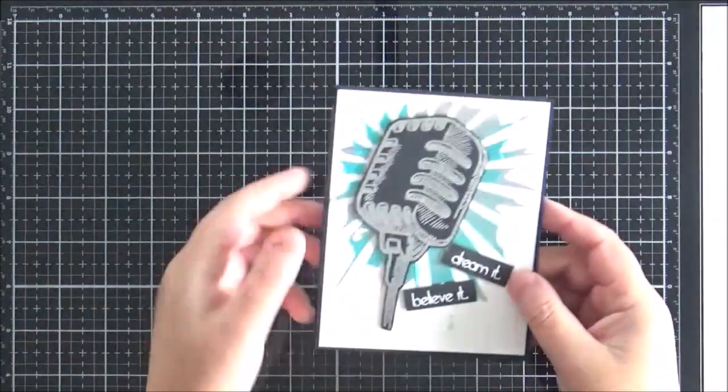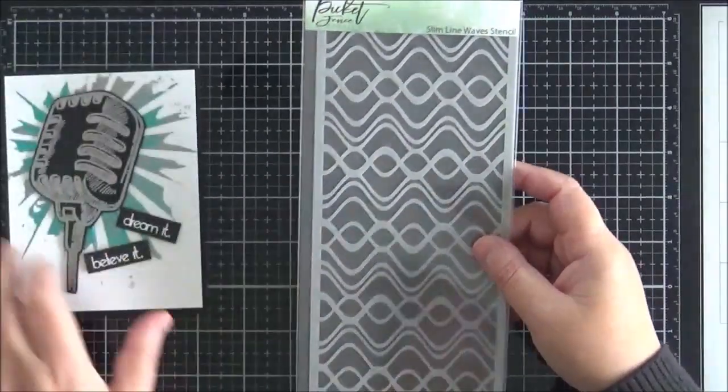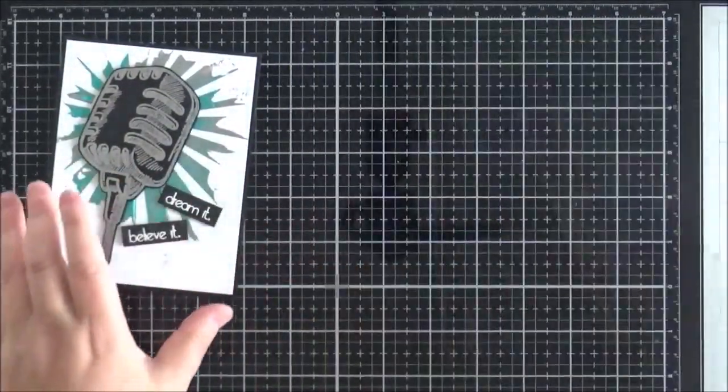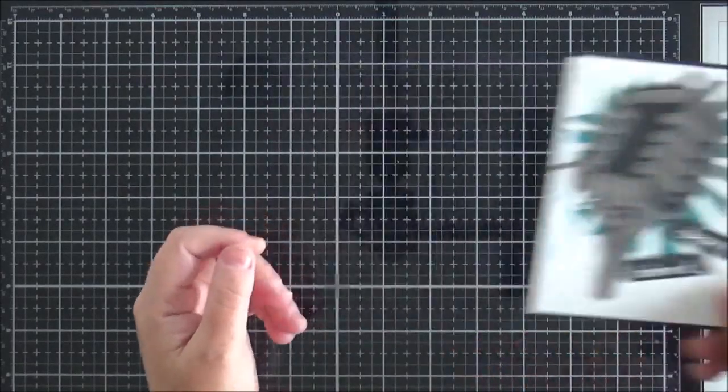Before I finish, I just wanted to add that with my masculine card I used the Corner Sun stencil, but I thought it would pair fabulously with the wave stencil I showed at the beginning — the waves look like musical waves, so many different ways to use that stencil. Anyway, that brings me to the end of the release. I hope you've enjoyed seeing a run through of it and seeing how I've used some of the items on my cards. I'll link all the products in the description below and there's an accompanying blog post with all the pictures and links. Thank you so much for watching — I'll be back soon with another video. Bye for now.